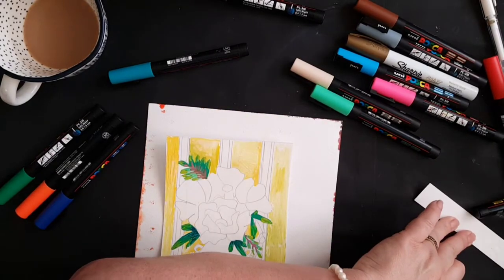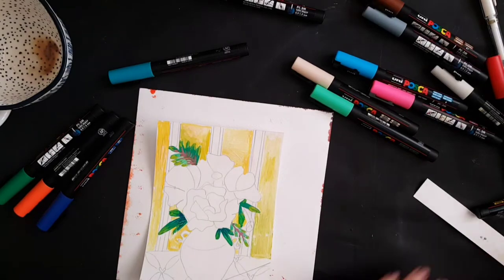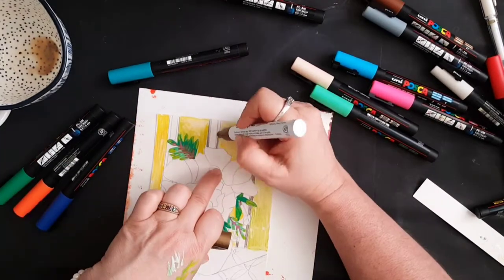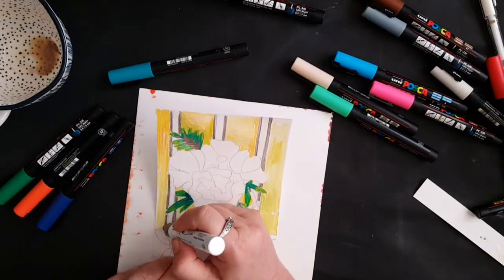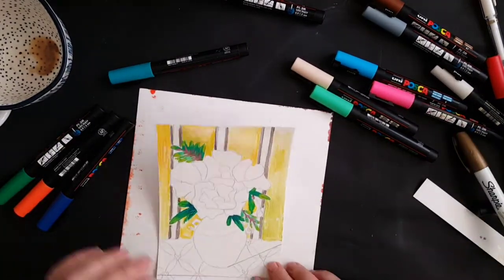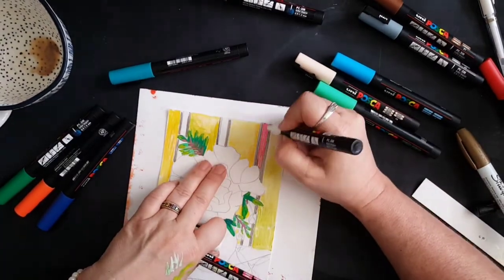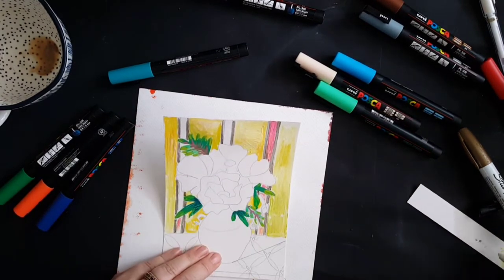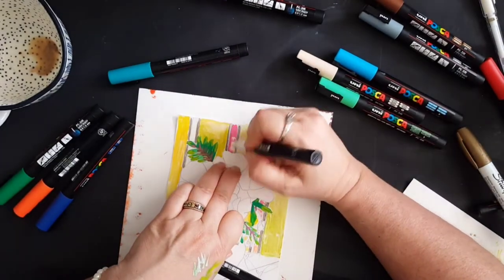I have known about Drew Brophy — he's a surfboard artist in Southern California, has been pretty well known down there for a long time. He paints exclusively with Posca pens. I've always wanted to check them out, and I had purchased a collection of Posca pens.